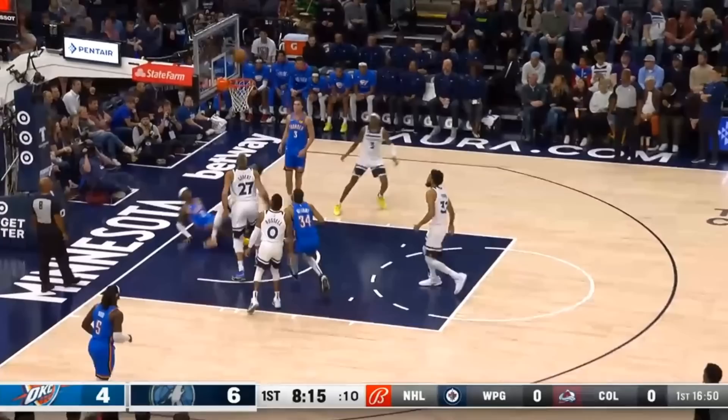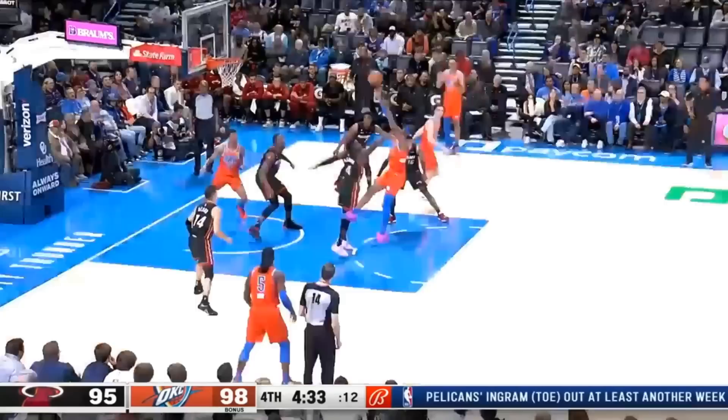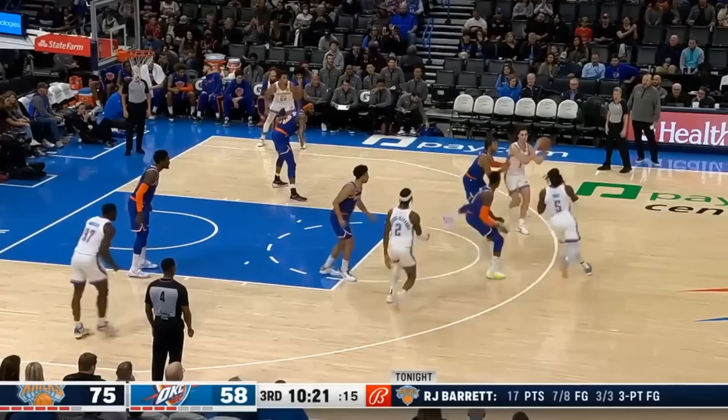Here it is again. Miami's in a zone so the paint is packed, but that means he has room to work with from the middle of the floor. It's a hezzy into a spin, this time to set up a turnaround mid-range jumper. It's the same thing when facing up from a standstill, where he's mastered the one or two dribble pull-up game.